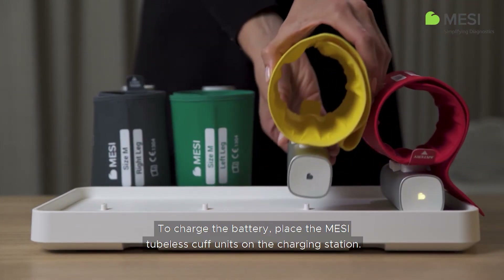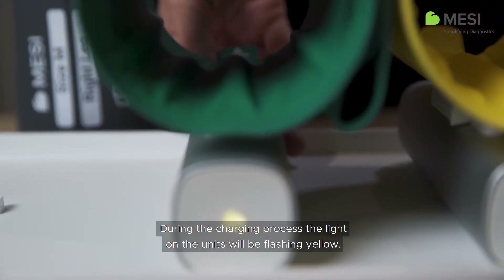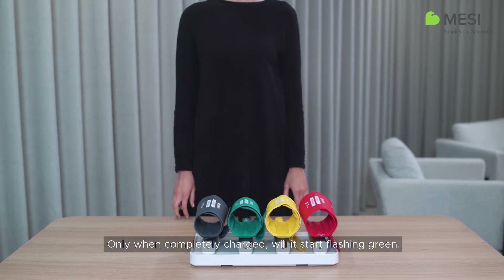place the Macy tubeless cuff units on the charging station. During the charging process, the lights on the units will be flashing yellow. Only when completely charged will it start flashing green.